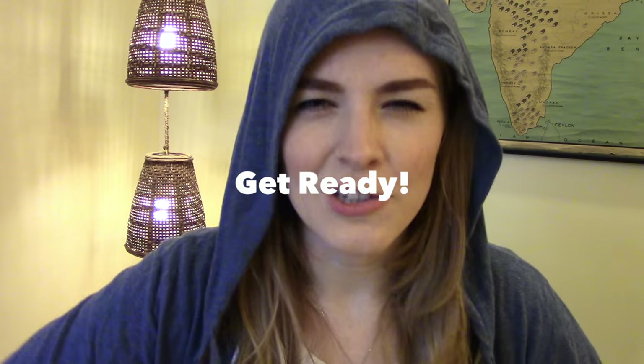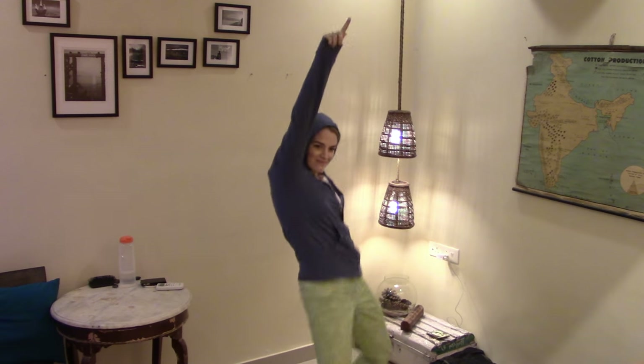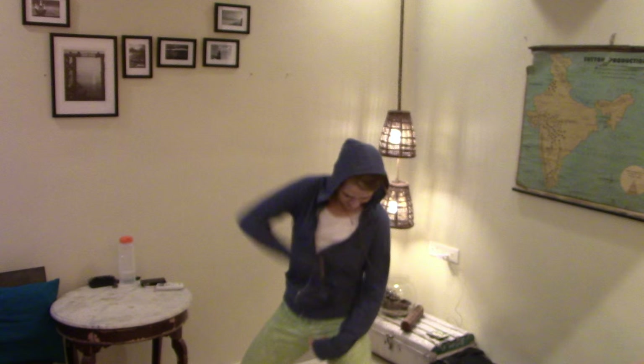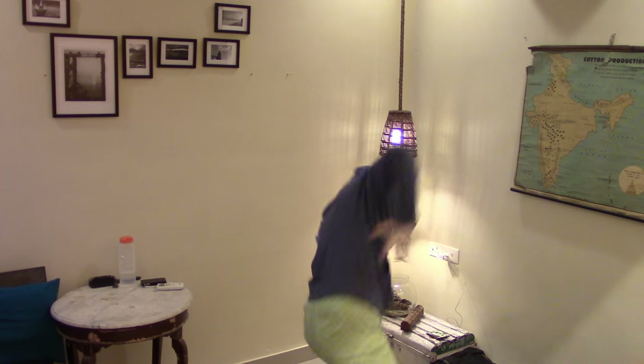Now you know how to be safe during Ganpati, I'm going to teach you some cool dance moves. There's a whole variety of dancing styles that you can pull off during a Ganpati procession which you normally wouldn't be able to pull off anywhere else. If you're looking for inspiration, just look around you — you'll see tons of examples of some cool dance moves you can try out. Alright, are you ready? Now I'm going to teach you how to dance!